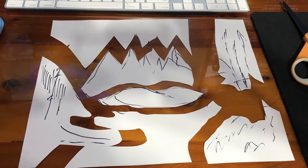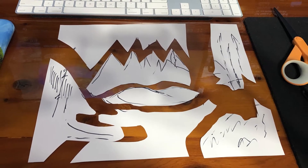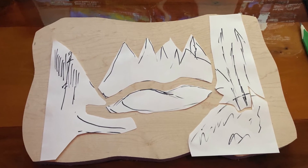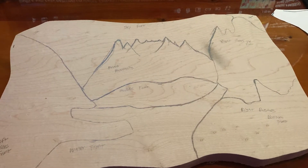So I cut it apart — the mountains, the sky, and the trees — and just kind of went with it, traced it onto wood and then cut it with the bandsaw.